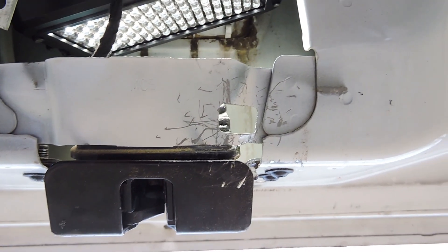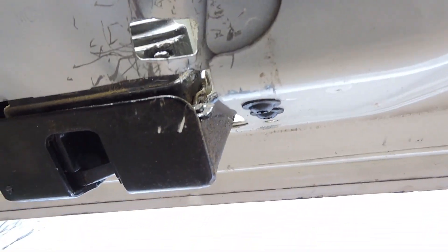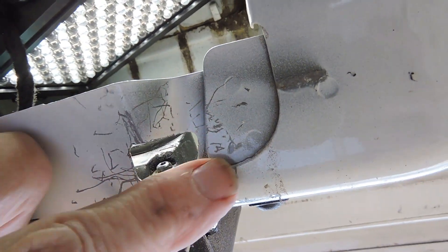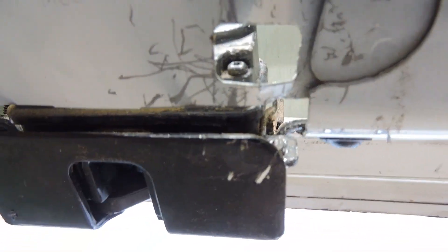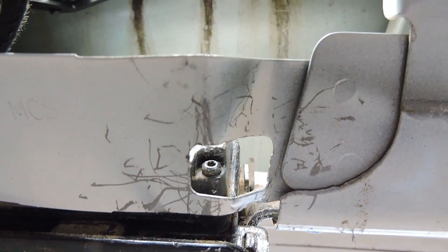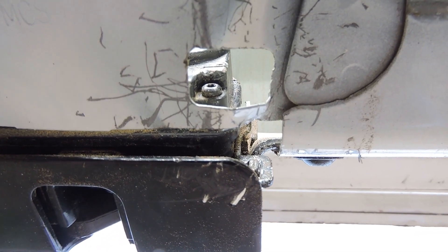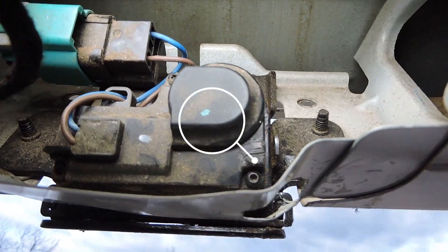This is the latch after I have the door open. This is the hole you see through the small opening in the plastic. If you look closely inside, you'll see a silver piece of metal to the right. Let's see it better from here — right here.